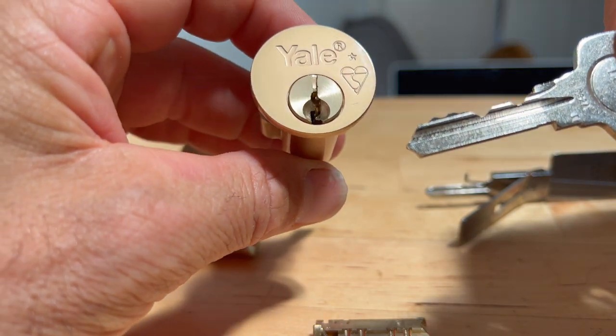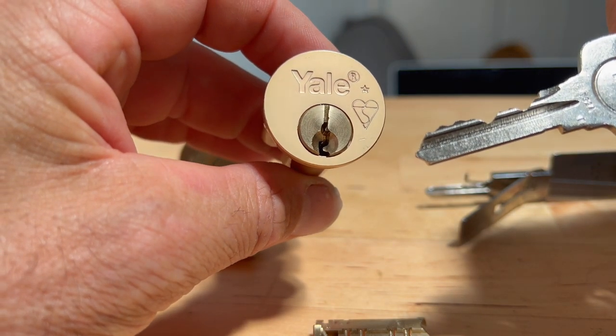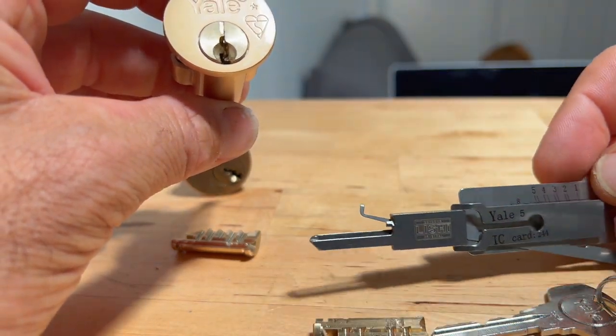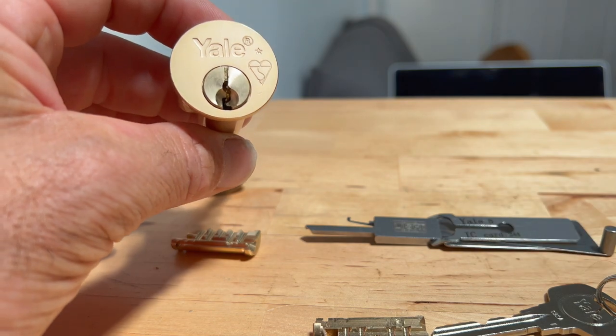So you have to resort to other means to get these open — and that's really why the tool is being blocked. Okay, hope that helps. Cheers guys, bye.